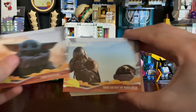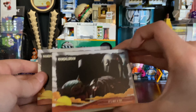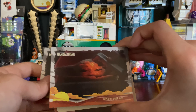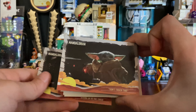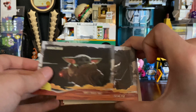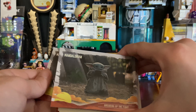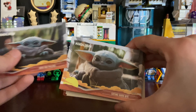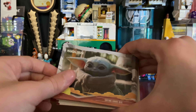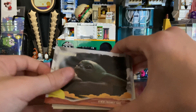'Along for the Ride,' 'Taking Aim with the Mandalorian,' 'Witness to the Mudhorn Fight,' 'It's Not a Toy,' 'Imperial Drop-Off,' 'Giving in to the Child,' 'Don't Touch That,' 'Not Staying Put,' 'Breaking Up the Fight.'